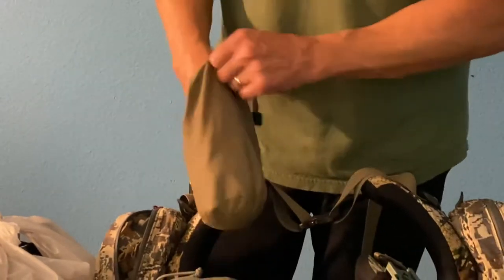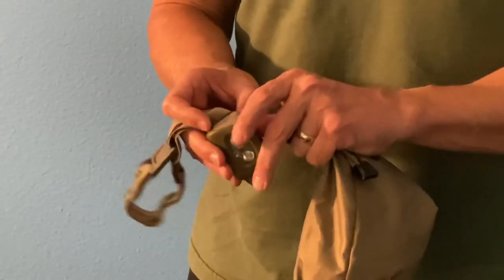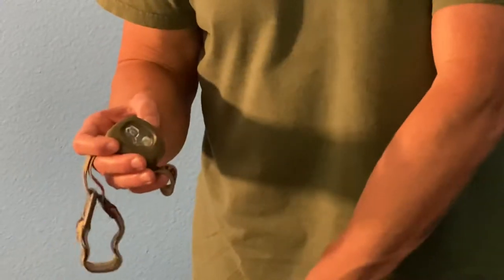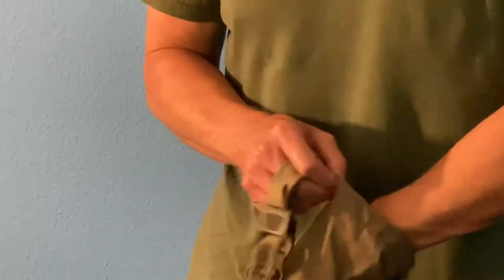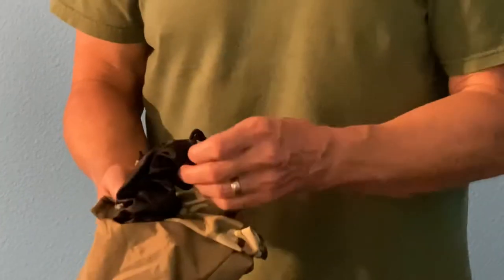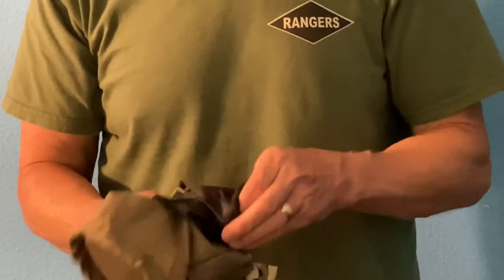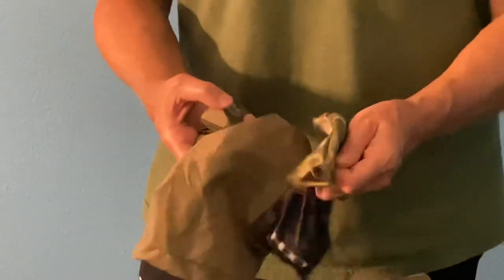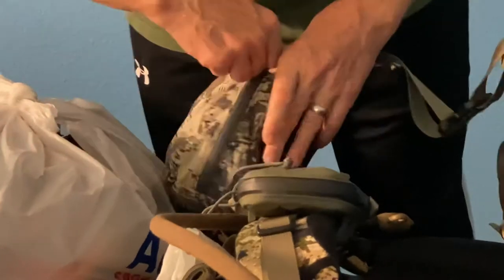In the other side pocket are two Petzl 350-lumen headlamps — one for me and one for my wife. A tip: leave one battery turned backwards so the headlamp doesn't accidentally turn on in your pack and drain itself, since these don't have a lockout feature. I always carry a backup headlamp as well — the military rule is one is none, two is one. Both headlamps sit in my front pocket so I can grab one in the middle of the night.